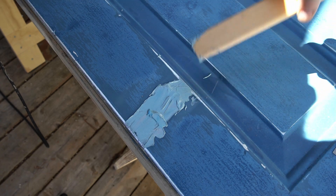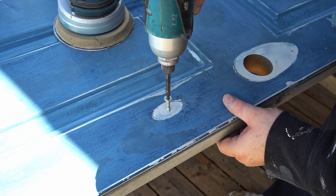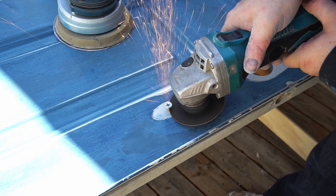While I'm waiting for the filler to dry I've got another repair to make. This is a small screw hole and I could fill this, but instead what I'm going to do is drive in a bigger screw and then cut that off and grind it down flush with the surface.